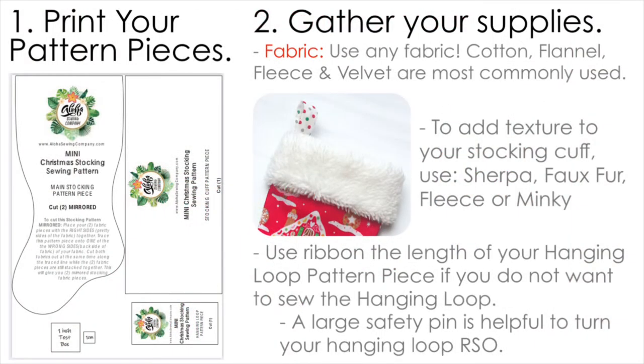The first thing you want to do is print out the pattern pieces for the size stocking that you're going to make. Then gather your supplies. You can use any kind of fabric you want — cotton, flannel, fleece, and velvet are most commonly used. If you want to add some texture to your stocking cuff, use some sherpa, faux fur, or fleece. I'm using faux fur today.